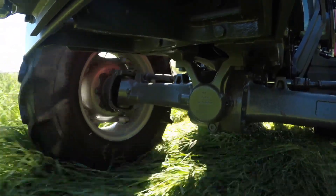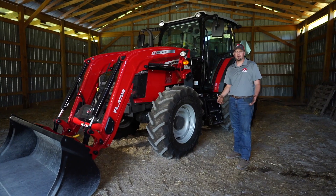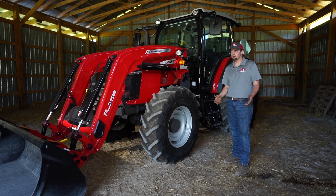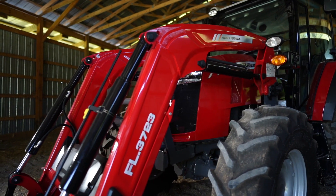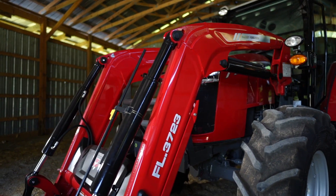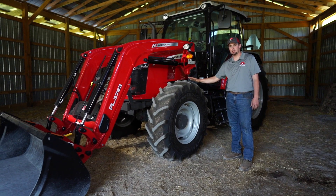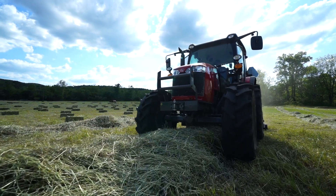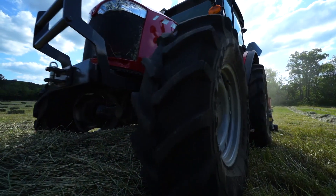Next I'll talk a little bit about the loader. On the 5700 Dyna4, you can have it with or without a loader. We offer a non-self-leveling loader, which you see here, and we also offer a self-leveling loader — your choice. Also standard on the Global Series tractors are radial Trelleborg tires, a very nice tire which offers a very good ride out in rough terrain.